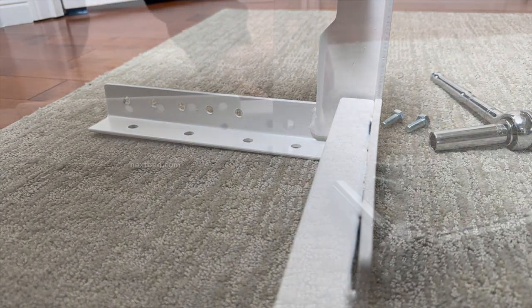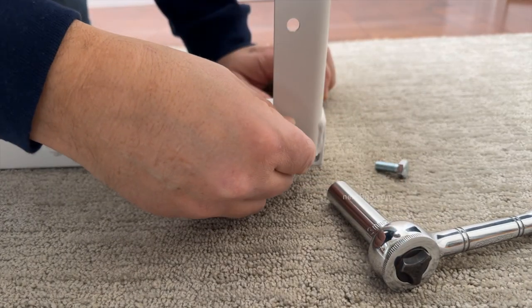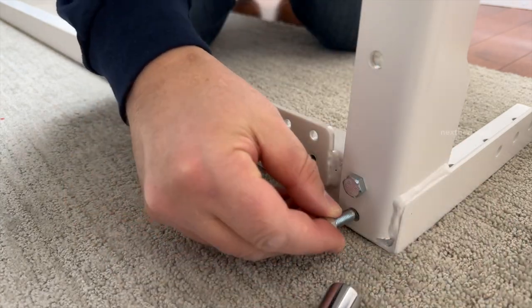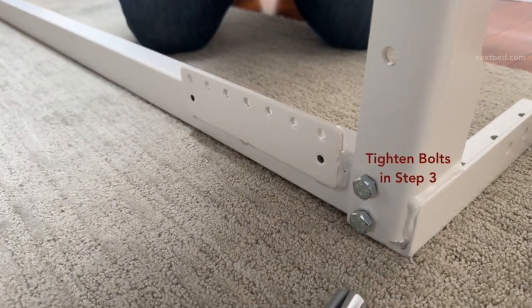Place the bottom spring tube onto the floor yoke, aligning the holes of the spring tube with those of the floor yoke, and insert bolts. It may go in easily by hand; if not, use the socket wrench. Do not completely tighten any of the bolts yet, as this will be tightened in step 3.